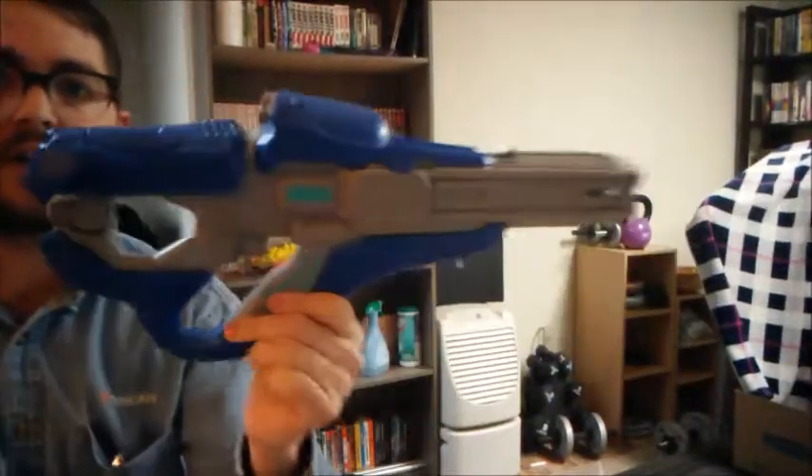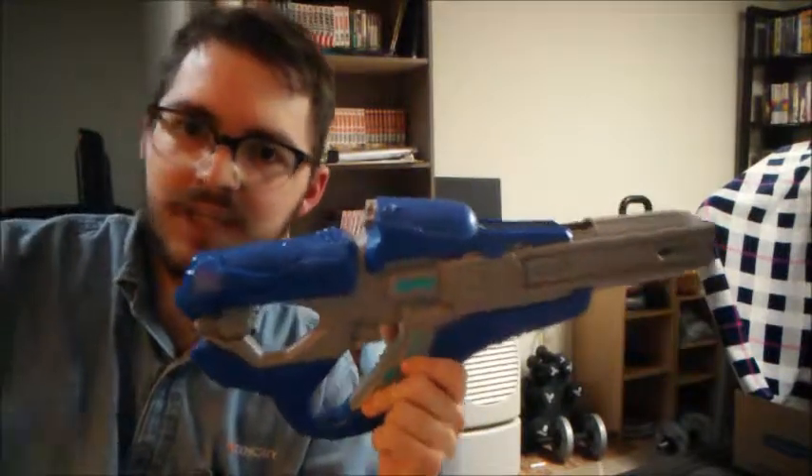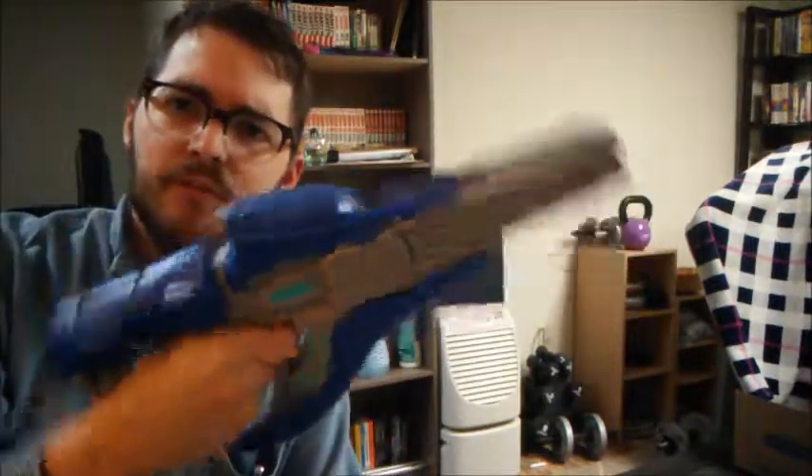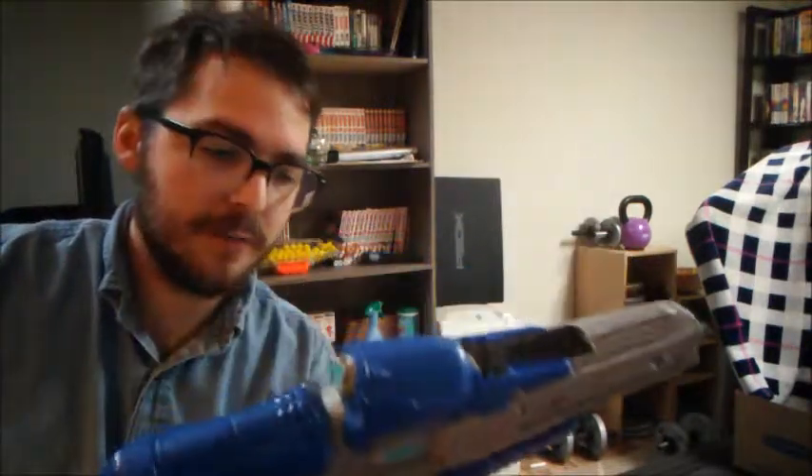So yeah, that's the Covenant Carbine. It's pretty easy to use, as you can tell. I would not get it if you're a particularly large person with big hands, because this is not a very comfortable grip. It's kind of a thumb-hole stock, and thumb-hole style grips tend to be a little complicated for things made for children that get co-opted by adults. We have to be a little self-aware that we might not be the target market.